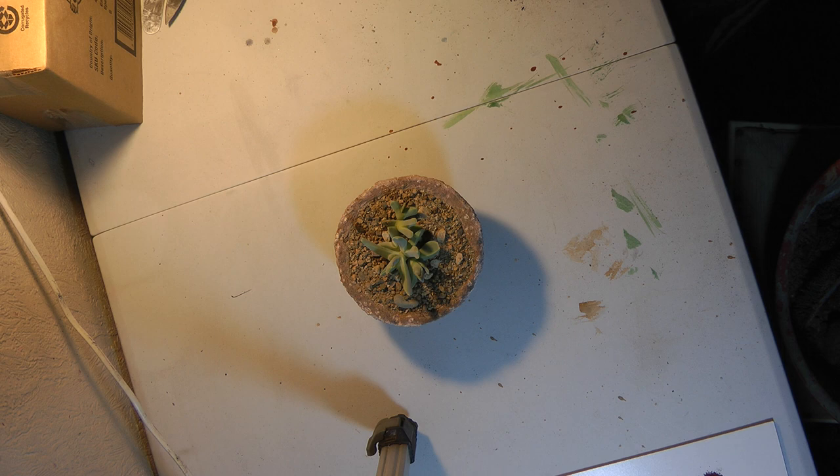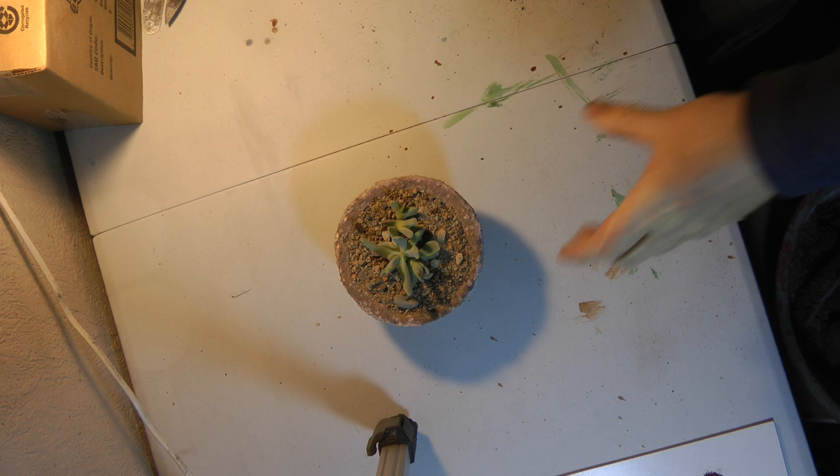Hi everybody. I'm back here for a third video in this series of three videos talking about Hypertufa and making Hypertufa pots for plants.